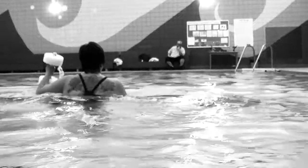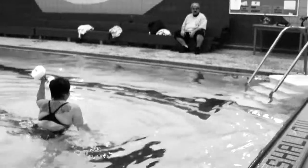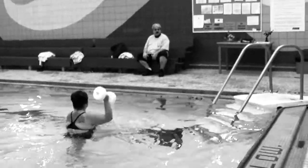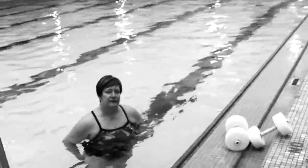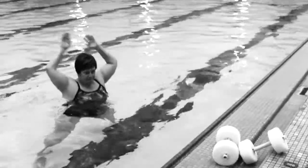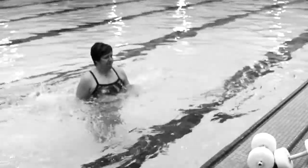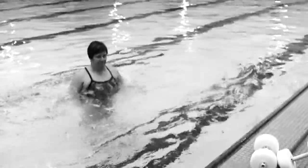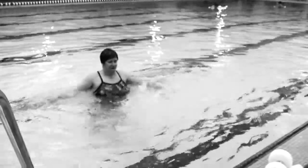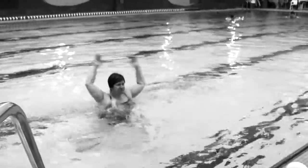Now we want to do ten jumping jacks. Ready? One, two, three, four, five, six, seven, eight, nine, and ten. Good.